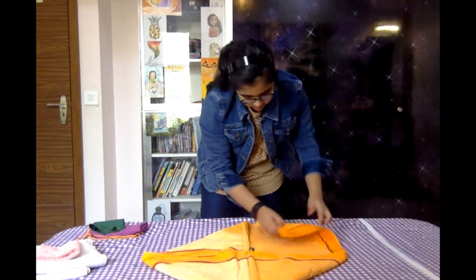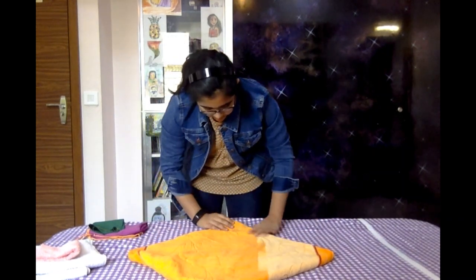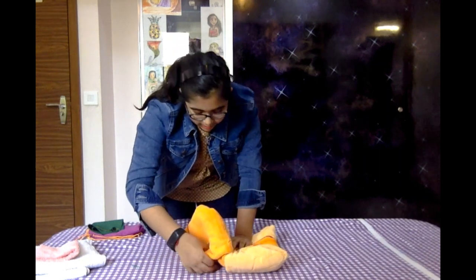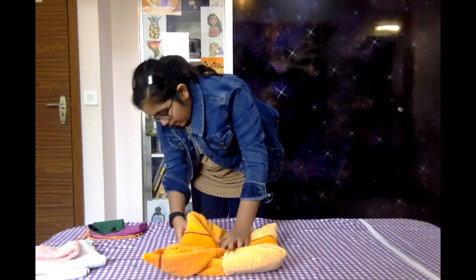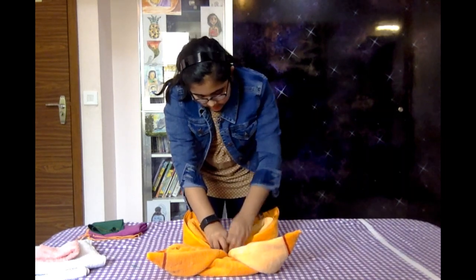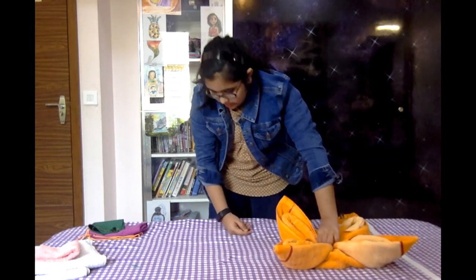Then carefully put your hand right in the center, flip it around, and carefully take out your hand. Now we're going to do the same thing on this side. From this edge we are going to pull the triangle underneath and put it up over here to create our first petal, then the other one right here. Keep your finger in the middle so it opens up like this. Then press really hard in the middle so it can stay.